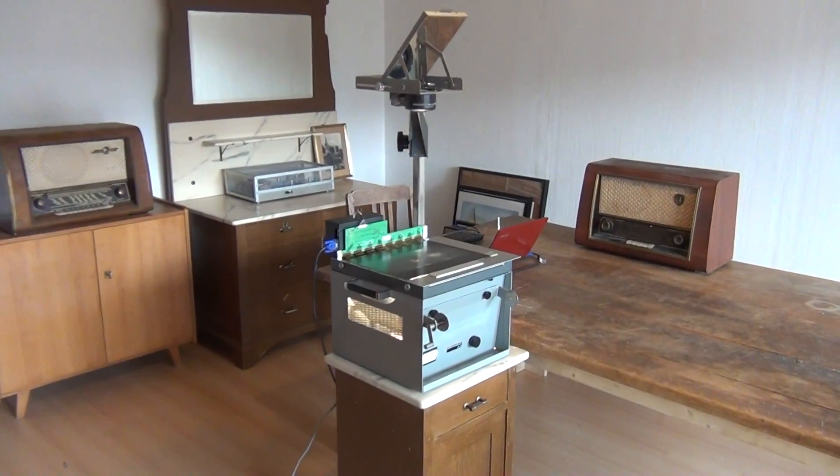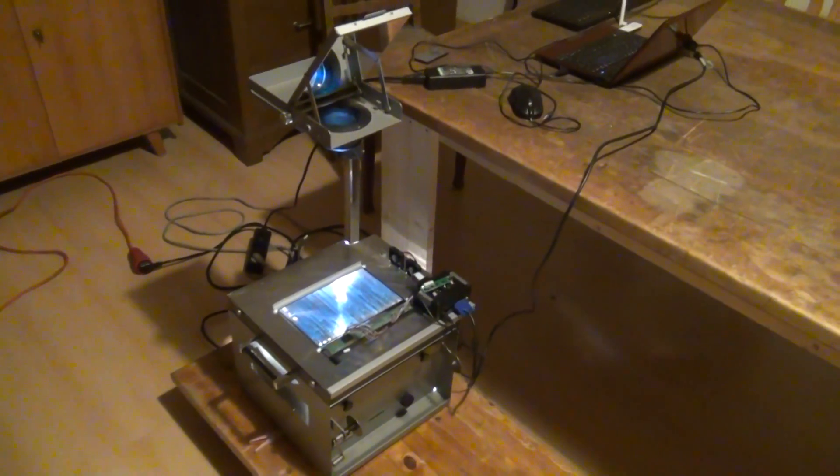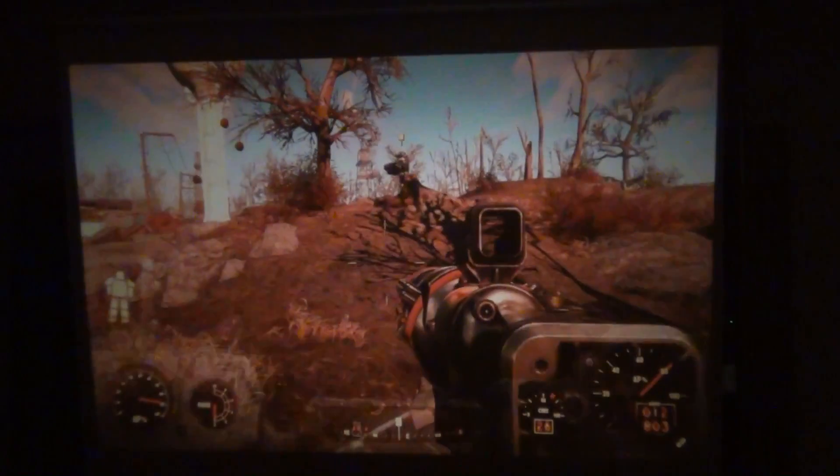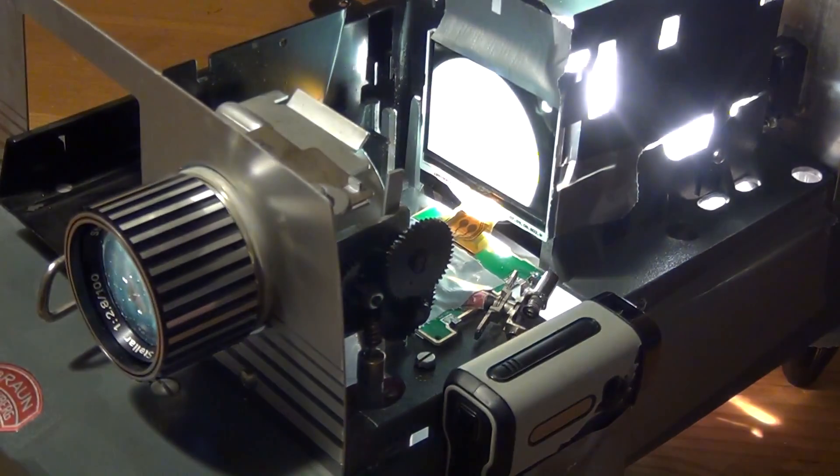Hello friends! If you've been following this channel for a while, you know that I have come up with several episodes dealing with DIY projectors. The first two of those episodes dealt with the attempt of building a DIY digital projector from an old overhead projector. And in a third video I then attempted to build a digital video projector from an old 1960s slide projector and the LCD from a cheap camcorder. I recommend watching all three of those episodes in addition to this one, but especially the third one about that slide projector build, because the content of this episode builds directly on that older episode.